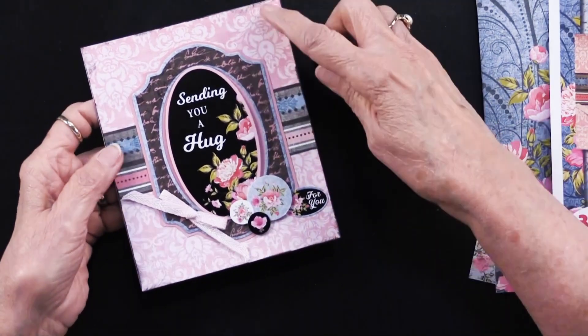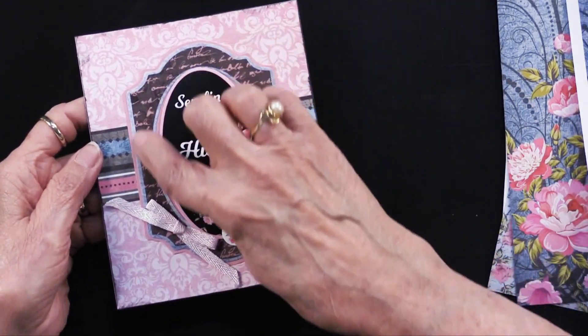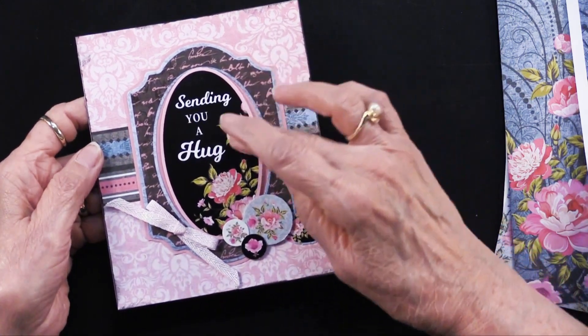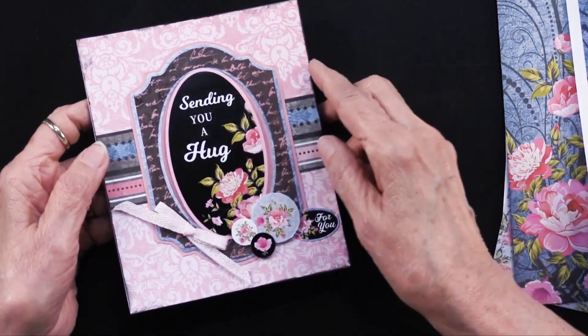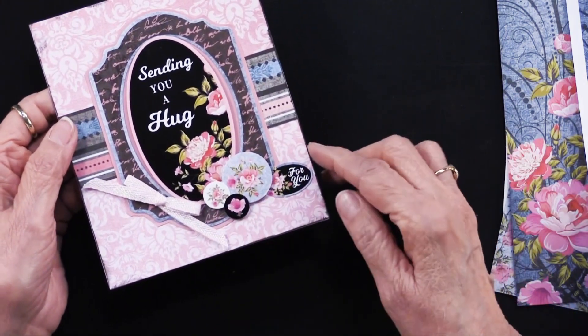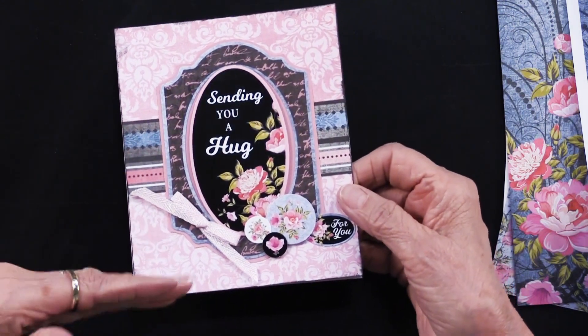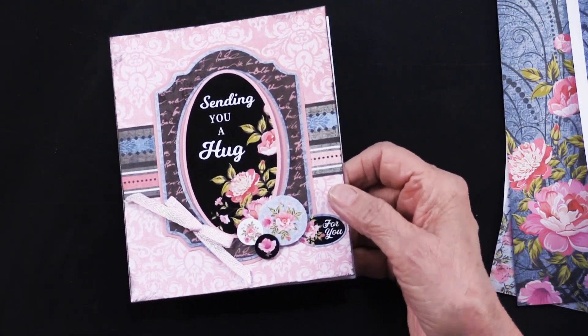Getting in closer, you can see there's the paper, there's that stripe I talked about, and the multi-layered die cuts — the center one was popped out and put on foam tape. You can see this cluster of them, and right there is a ribbon, which would have to be a separate purchase as it is not included.